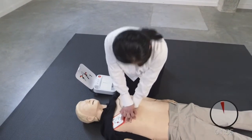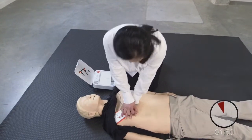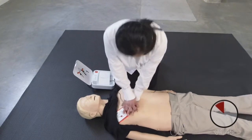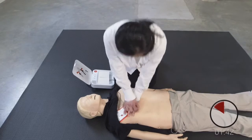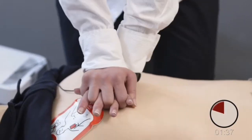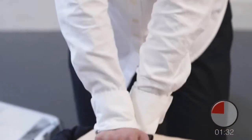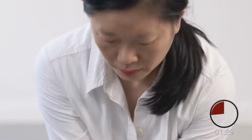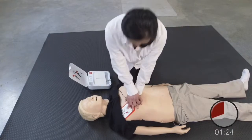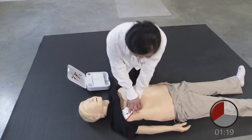Provide chest compressions to the beat. The heel of one hand should be in the center of the chest; the other hand should be on top of the first hand. Push down hard at least five centimeters. With CPR coaching and a metronome, this device will guide you with compressions. Lean over the patient, keep elbows straight.